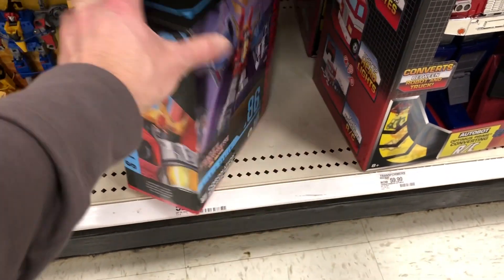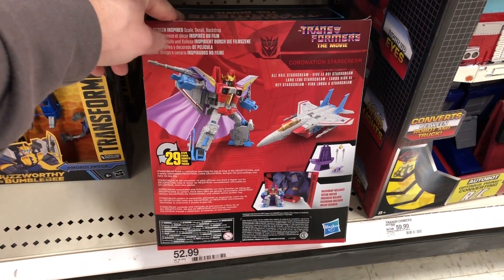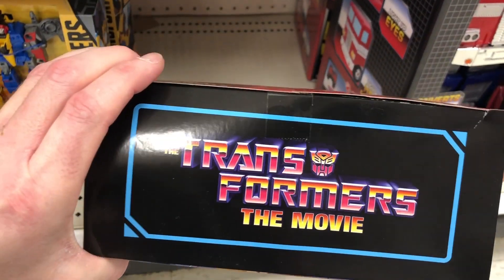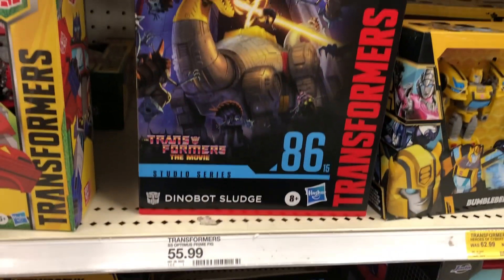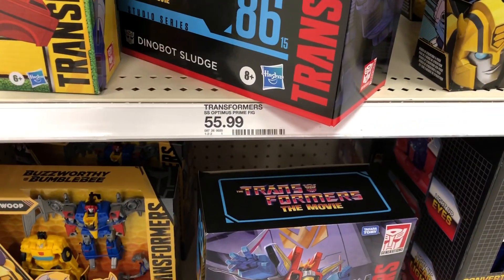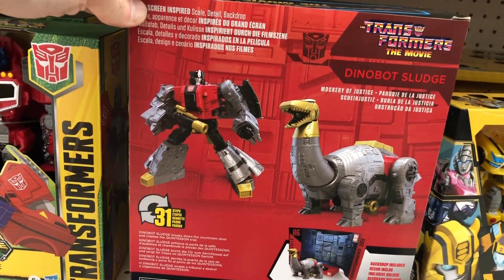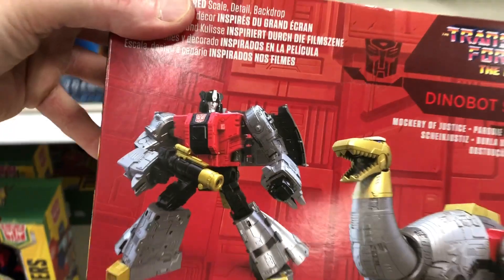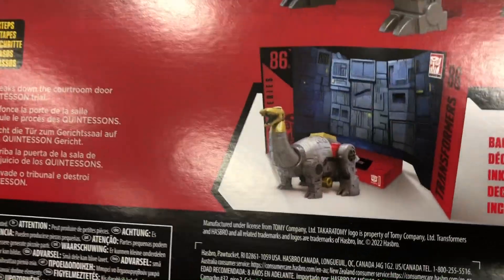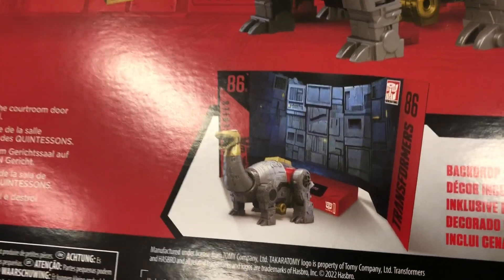We saw Starscream last week — 1986 movie, right? I'm getting hooked on these Transformers figures. Look at the Sludge Dinobot — $55.99, Starscream is $52.99. Look at that! This is awesome. I wonder if Jason from Patriot Prime will do a review on these. Look at the backdrop that comes with it. Transformers are making the best action figures right now.